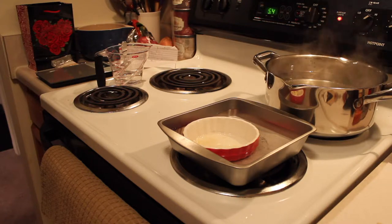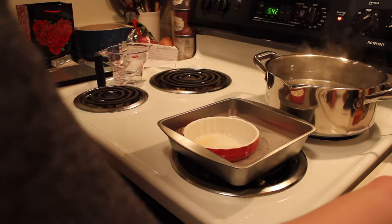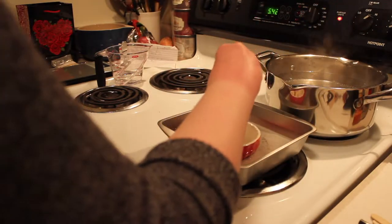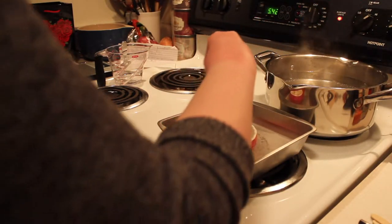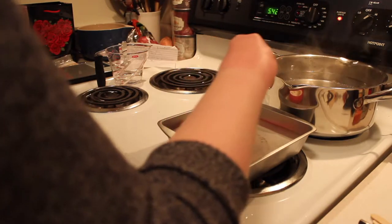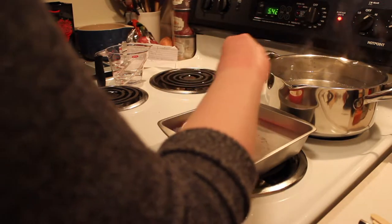My water is almost to a boil, so that's a good sign. Now that the water's been getting heated here for a minute or two and I can see there's some bubbles on the bottom, I'm just going to gently stir using one of these popsicle sticks the glue. And already I can feel it starting to melt because it's sticking a little bit to the bottom of my little crock here.